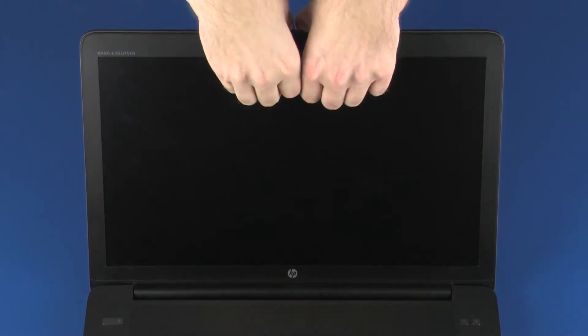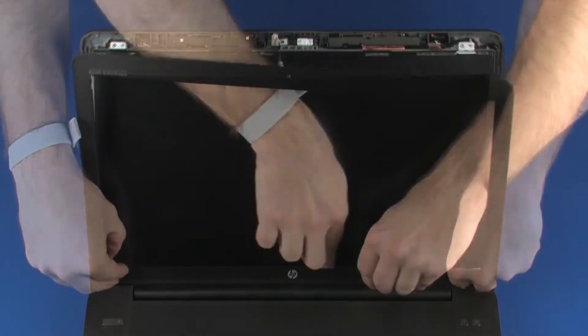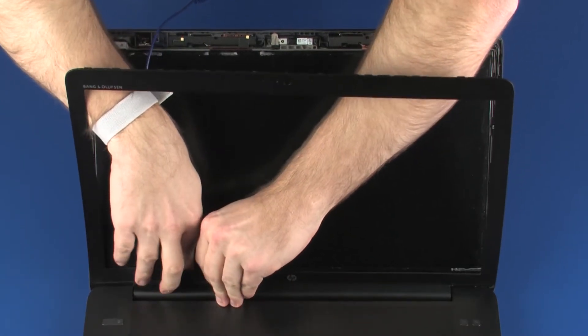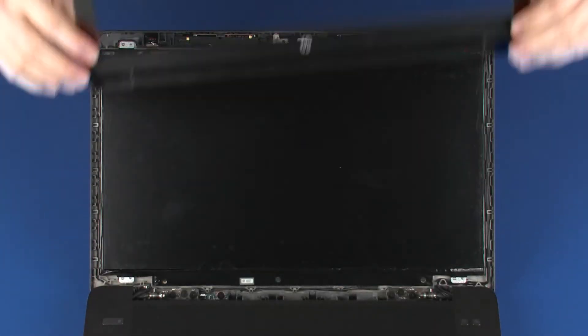Carefully pry up the inside edges of the display bezel from the top, sides, and bottom to disengage it from the display enclosure. The inside edges of the display bezel are held in place with adhesive.